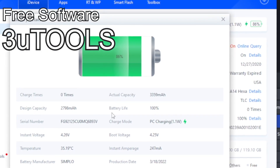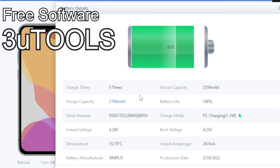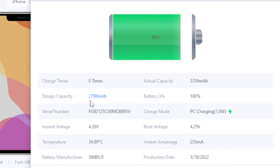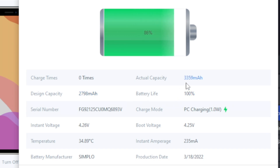So this tells us the truth. We can actually see the data using the third-party free software 3U tools from 3U.com. We can see this new aftermarket battery has been charged zero times, and the design capacity — the new Apple battery design — is 2798 milliamp hours. However, this battery has even more than that: 3359 milliamp hours, meaning this battery is actually better. It has more capacity than the original OEM Apple battery, which means the battery life is actually more than 100%. It'll take a while before this battery even gets down to 100%.